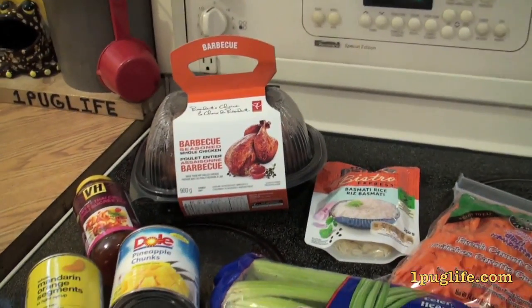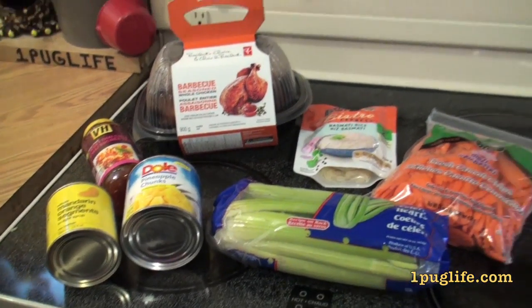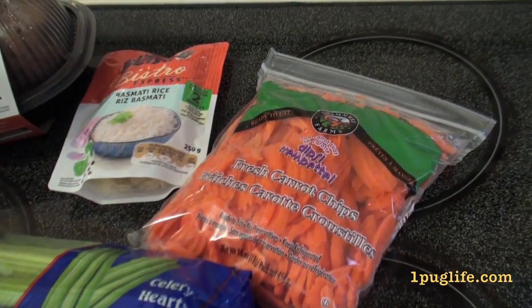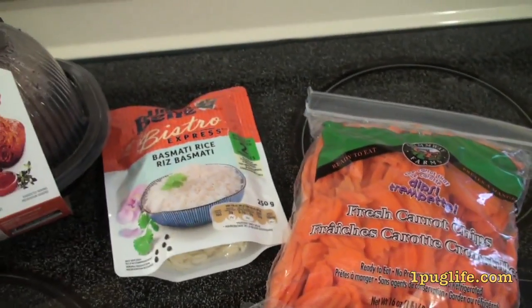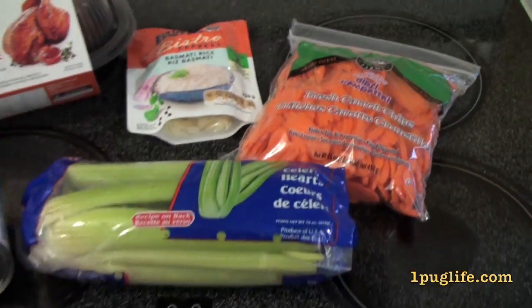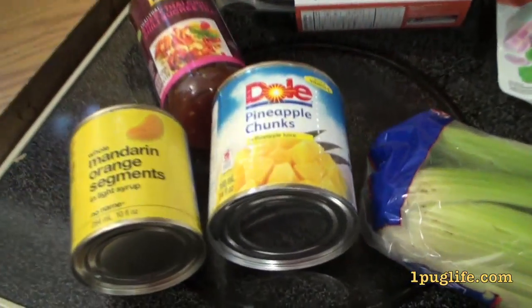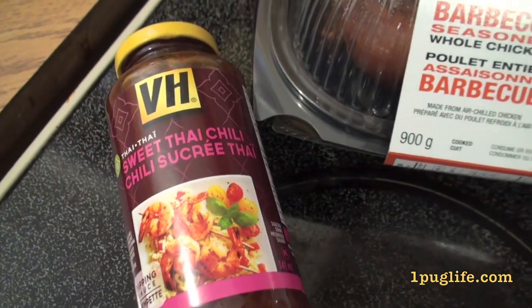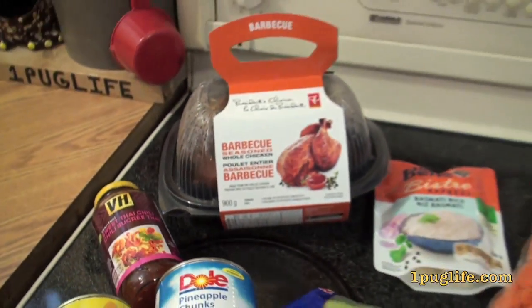Tonight I'm making some chicken pineapple mandarin stir fry. For that I just got some carrot chips, some basmati rice, some celery, pineapple chunks, mandarin, and some sweet Thai chili sauce.